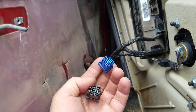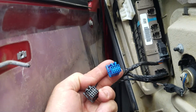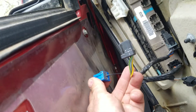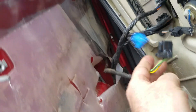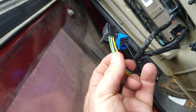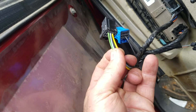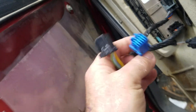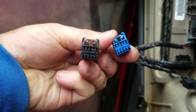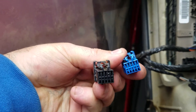Let me show you what they look like. The blue one has one black wire going to it. And the black plug has a green, a light blue, a black hiding in the back, and a yellow. So once again, this is what they look like. That just goes up and around, and there.